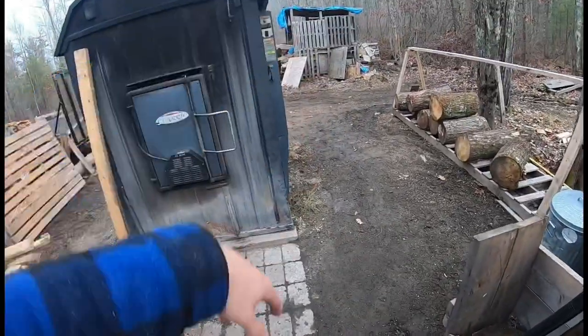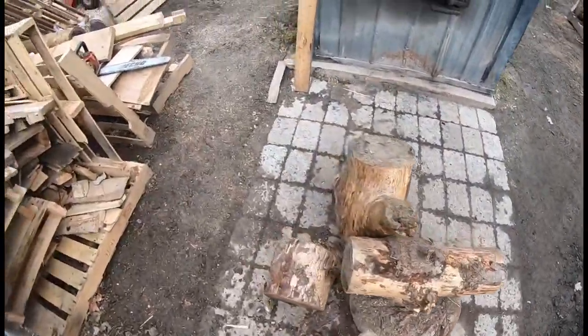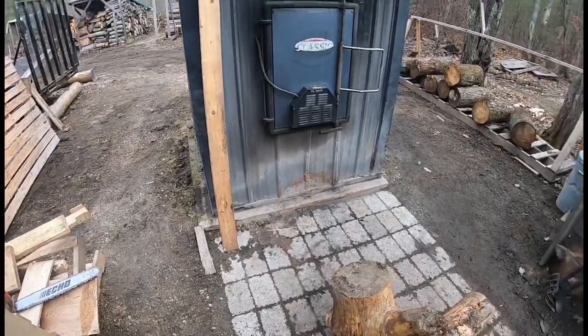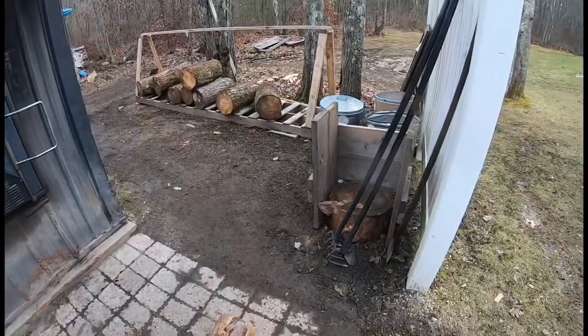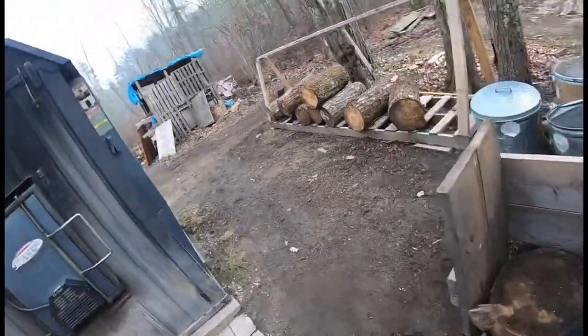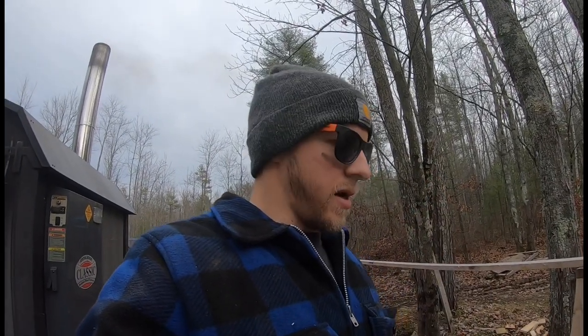That's pretty much your basic setup around an outdoor boiler — the tools you need and things you need to have. One thing I'd like to add is it's good to have a respirator. I have a 3M respirator — it's like a painter's respirator with charcoal pads on it. So: respirator, hoes and scrapers, ash bins, a wood splitting station, and some kindling.